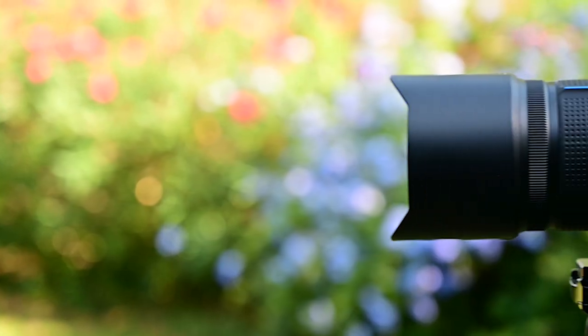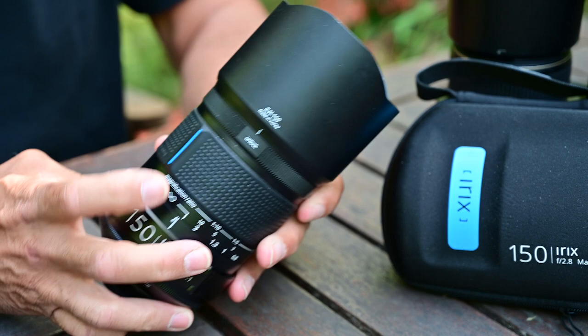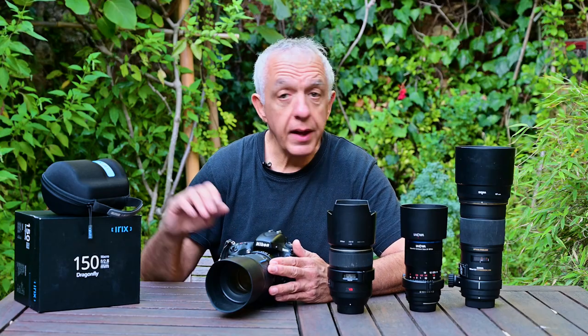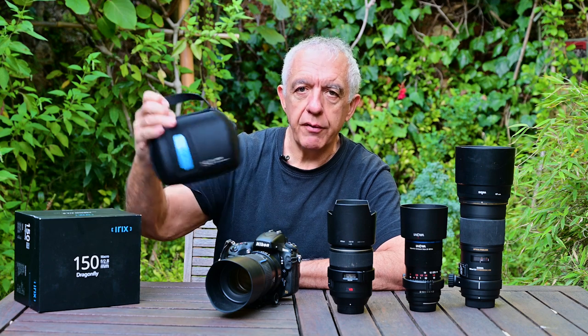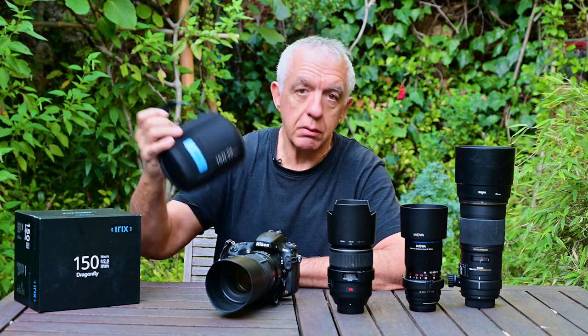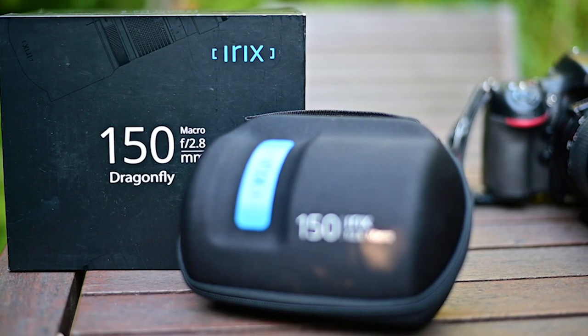They have only a few lenses in their catalog but they're all extremely high quality. The first point about this lens is the build quality — it's amazing, absolutely top-notch. The lens comes in a nice box, and a very nice hard shell carrying case which I've never used because I use my photo bag, but it's nice packaging.